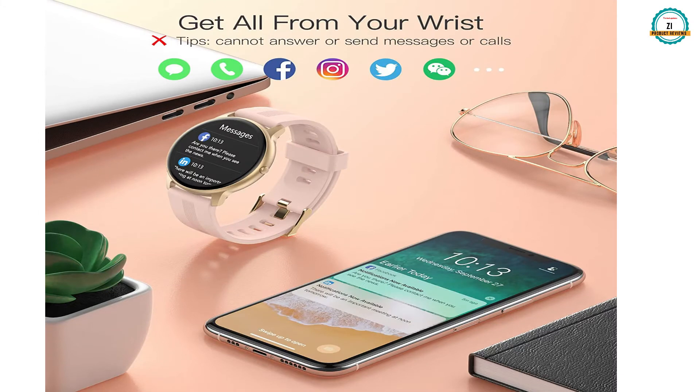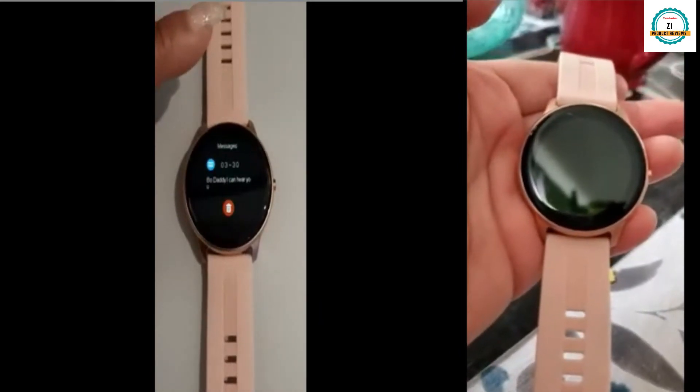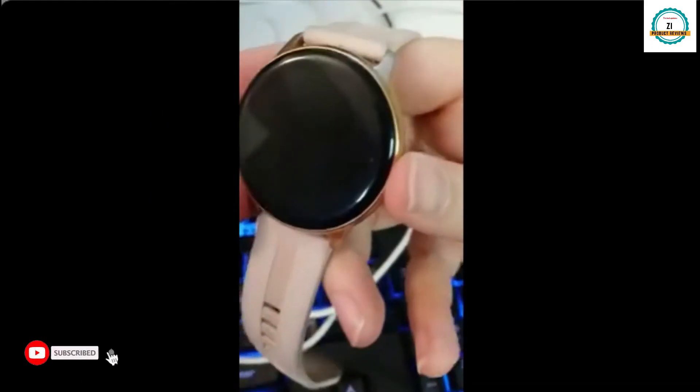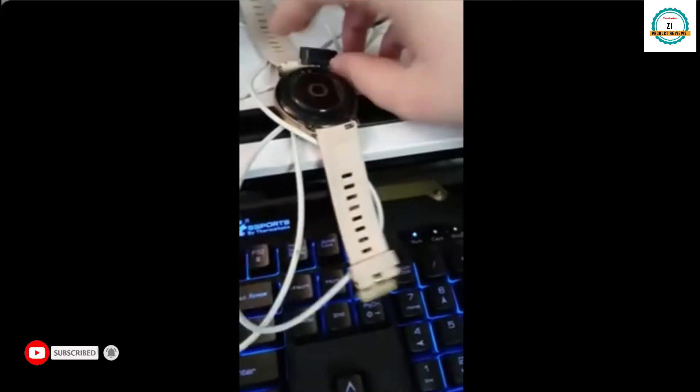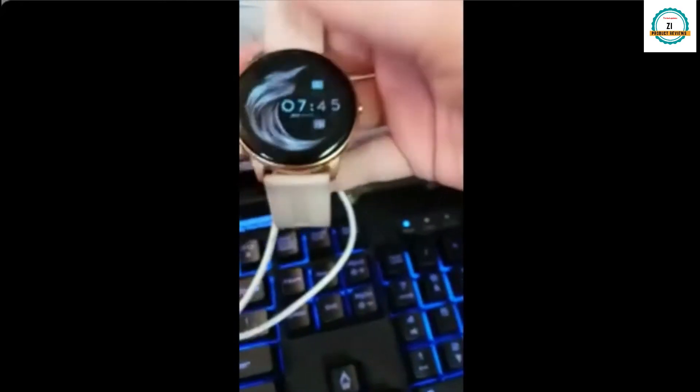You can receive all call and text message notifications from all social media. Here you can see the beautiful smartwatch after unboxing, and here you can see the details of how to use, restart, and connect it with your smartphone, including the charging procedure.